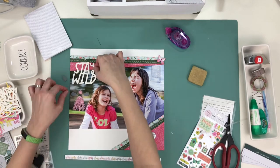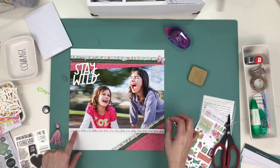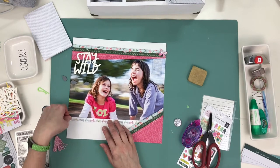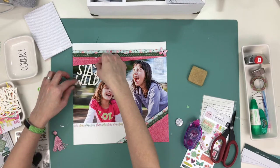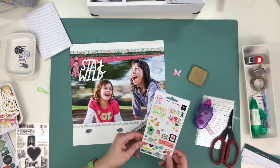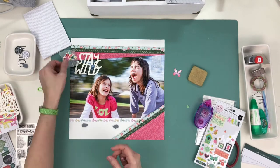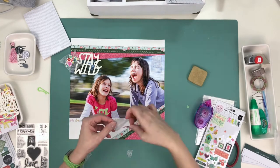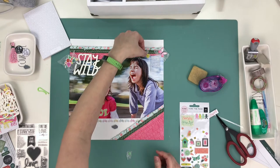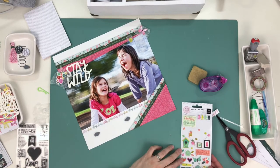I know I want to use the bicycle stickers for sure, because my kids would bike to that park often, and when my husband would take them by themselves they'd all bike over — so bikes definitely make sense. I tried the gems one more time and liked them against the white, so I decided they're going to flank my journaling. I put everything on wax paper because I was lightly laying things on the layout itself and didn't want them sticking down too hard.